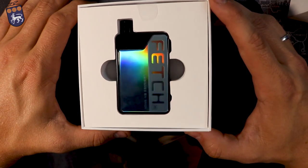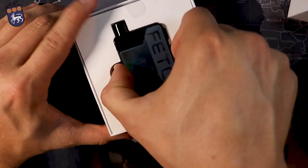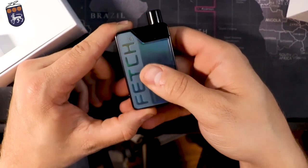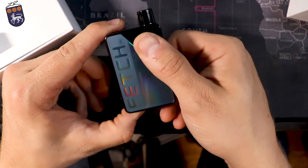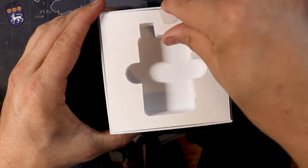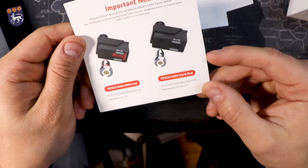It's got that iridescent thing to it where it changes in the light. This is an absolute fingerprint magnet. It did come with some plastic cover over it. You can see as I'm touching this — I have some e-juice on my fingers — it is absolutely covering it. Underneath the mod you do have full papers: the user manual, your QA card, and an important notice card.